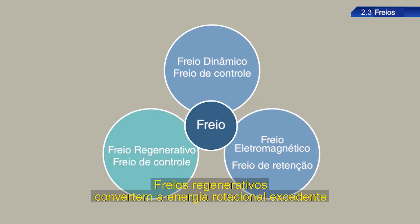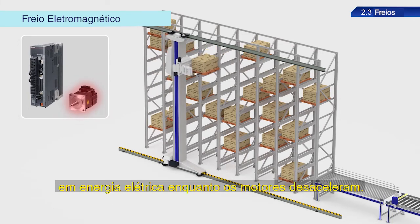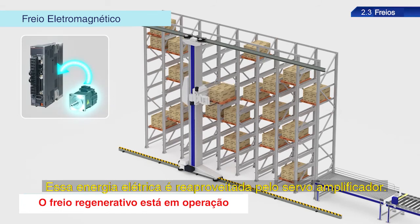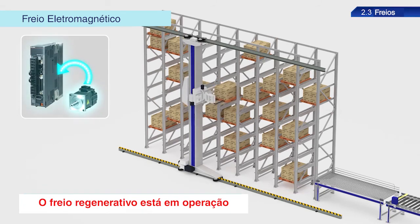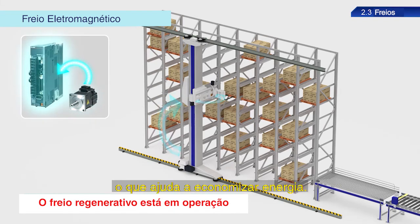Regenerative brakes convert surplus rotational energy into electrical energy while motors decelerate. This electrical energy is reused by the servo amplifier, and can be used to drive other shafts, which helps save energy.